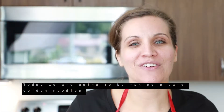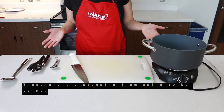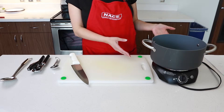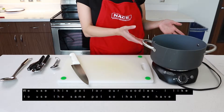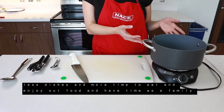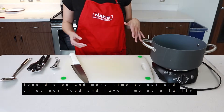Today we're going to make creamy golden noodles. These are the utensils I am going to be using. For convenience purposes, we're going to use the hot plate here — otherwise at home I use the stove. We use this pot for our noodles. I like to use the same pot so that we have less dishes and more time to eat, enjoy our food, and have time as a family.